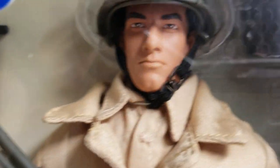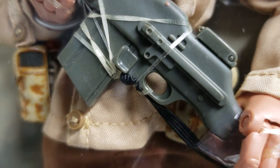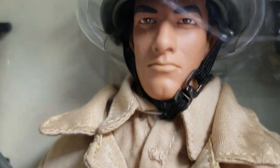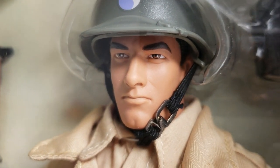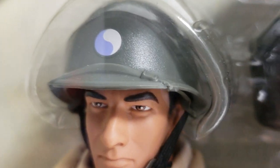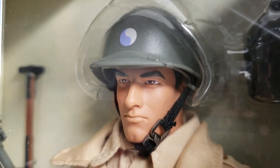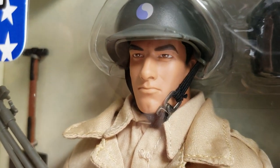Trenching tool there. Up here he has his canteen. Lots of pouches around the belt area. This is a clean, well-constructed head sculpt. Beautifully done. This helmet is absolutely, positively gorgeous. You're looking at the insignia on there — it has a lot of meaning. As a matter of fact, Hasbro had some fun with this figure.